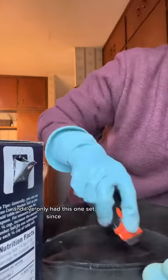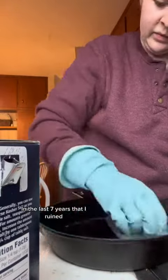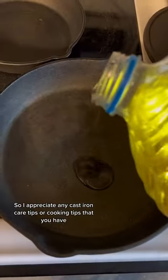I didn't grow up using cast iron and I've only had this one set in the last seven years that I ruined. So I appreciate any cast iron care tips or cooking tips that you have.